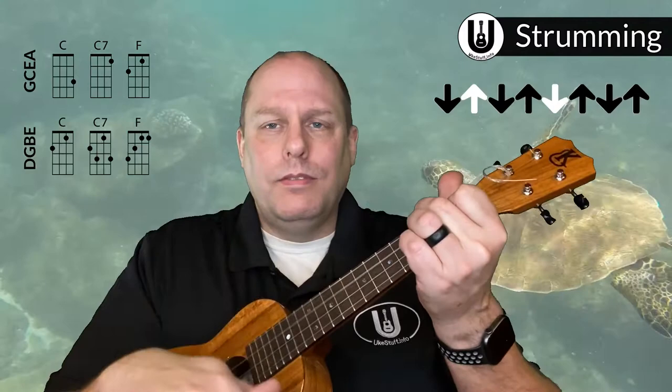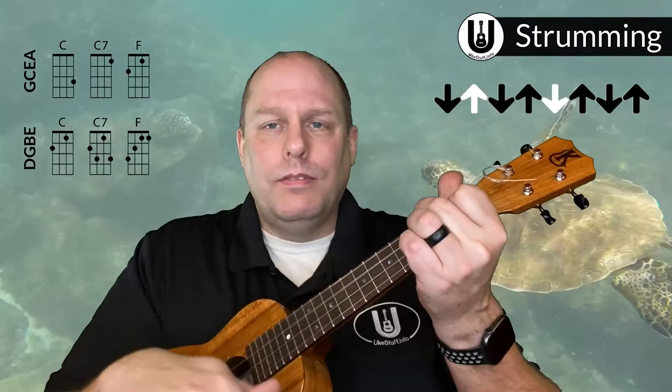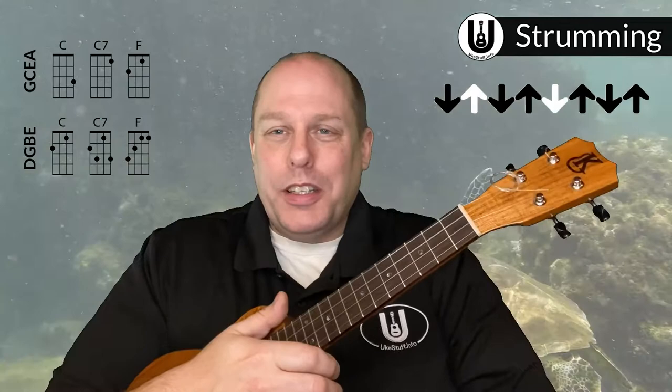Now if you play an occasional standard island strum in there it would work too. If you play the island strum nobody's going to come and arrest you with the ukulele police. But again, what I hear in the recording is down, down, up, up, down — the modified version without the final up.